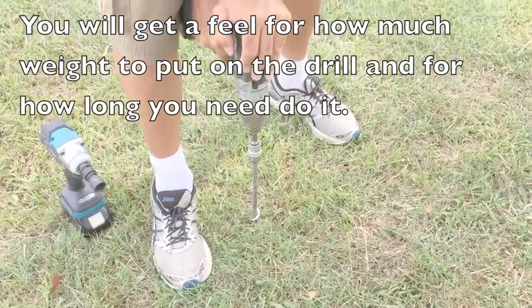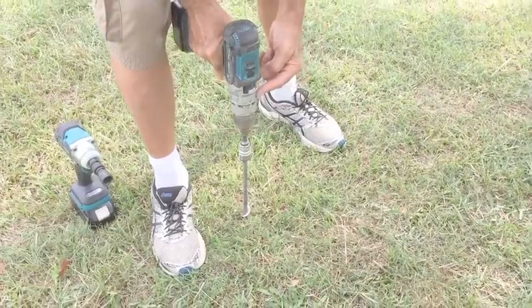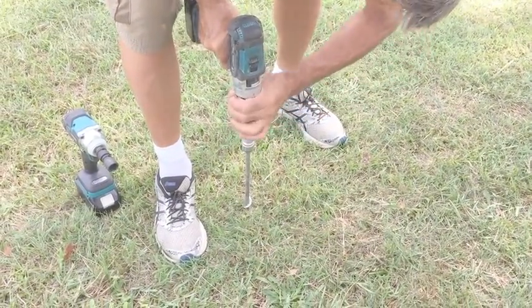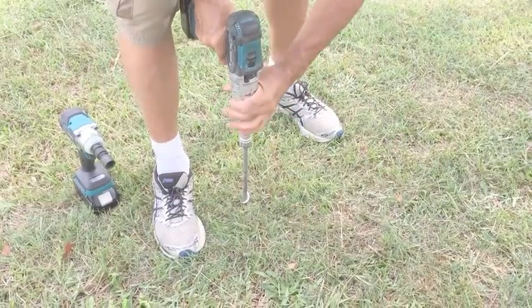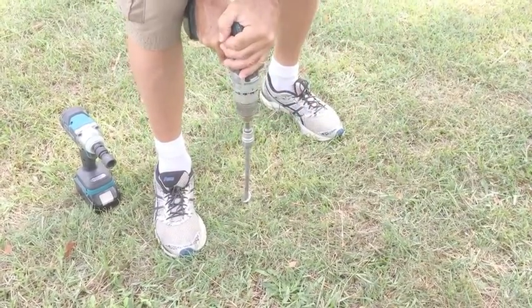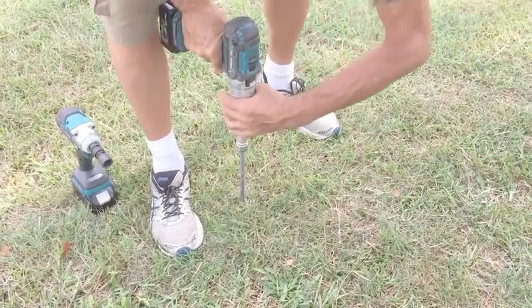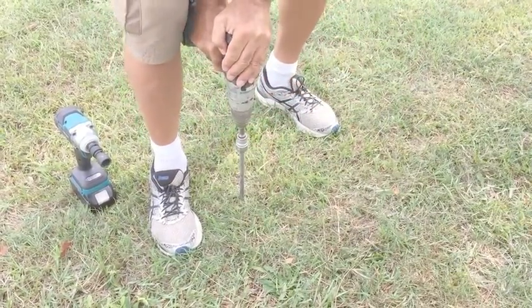Can you hear that sound? It stopped turning. That's because the torque is set to halfway. I can feel what pressure is on. Now I'm going to wind it up and try again. We need some more torque — let's put it fully on. Try again.